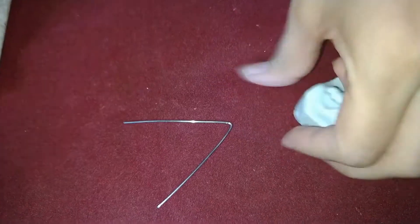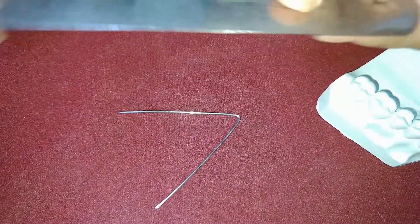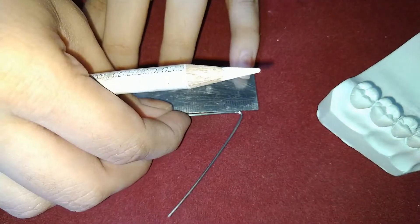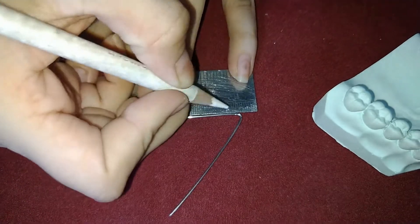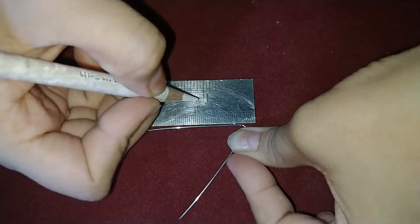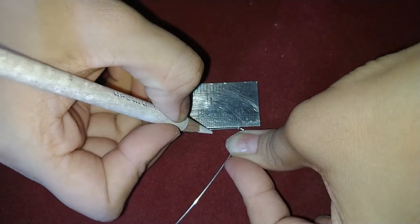Now we will mark two points on the arm of this V. The first point will be at 1.5 cm and the second point will be at 1 cm, making the ratio 3 to 2.